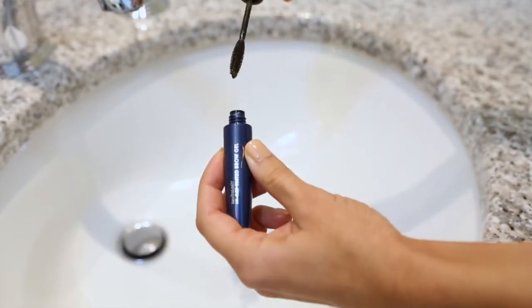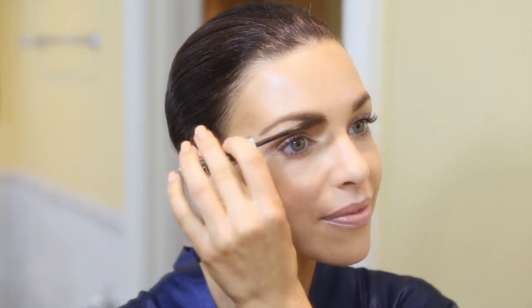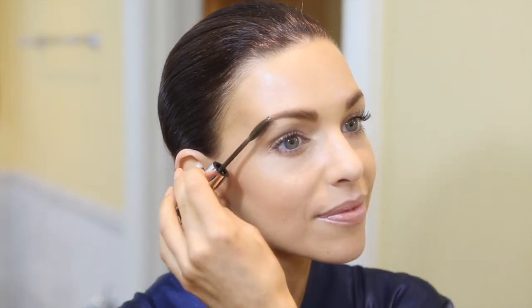Next, twist and pull the tinted brow gel applicator brush from the base. Using short upward strokes, apply tinted gel to eyebrows moving from the inner to the outer contours to enhance, sculpt, and define their appearance.